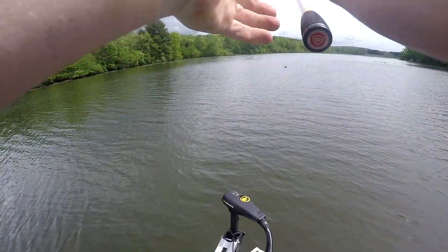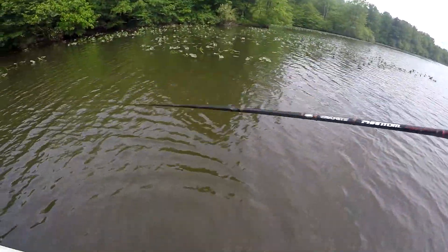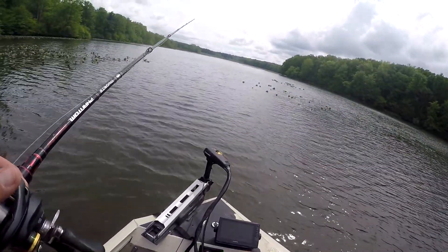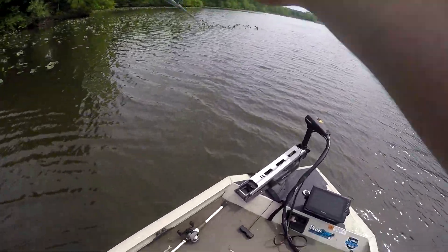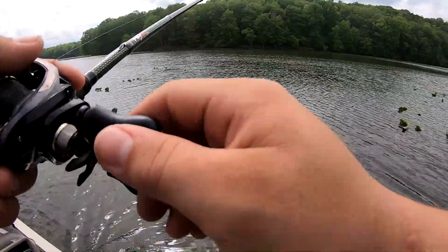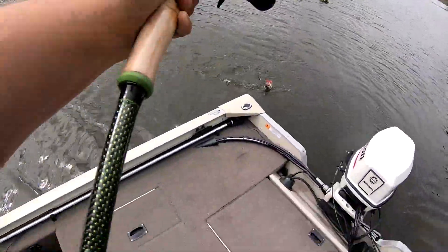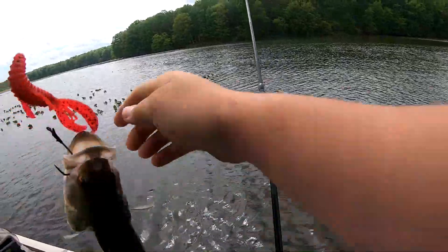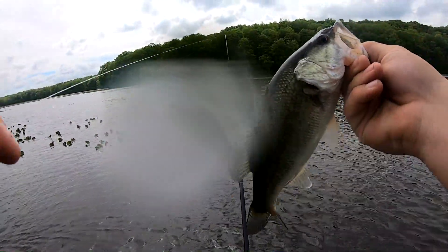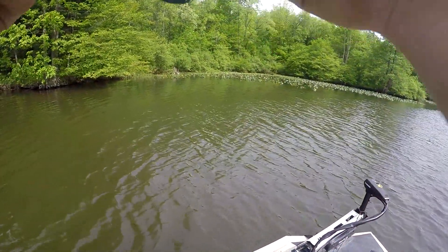Got one, don't even act like you didn't. There's one - that's a decent one too - oh, hand slipped off the reel. You were out in the middle there, huh? Yeah, little guy - first one for me.